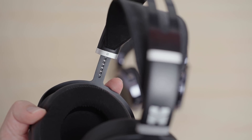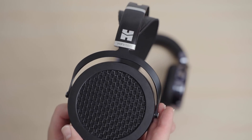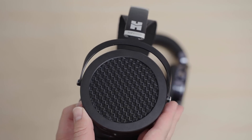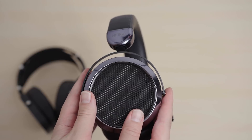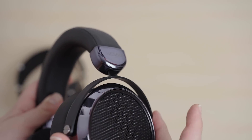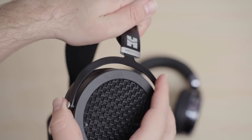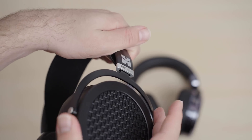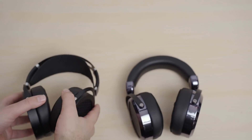The Sundara's headband, when you extend it, scrapes the inside of the yoke, while the attachment point on the HE560 headband is particularly rickety. So on both fronts, the build is not really that great, but it is functional. Personally, I love the way the Sundara looks and the cup and housing itself does feel nice, but the HE560 has better mechanical design in my opinion, because it has some cup swivel and will likely be more accommodating of a wider range of different heads. I find the HE560 to be more comfortable due to that extra cup swivel.